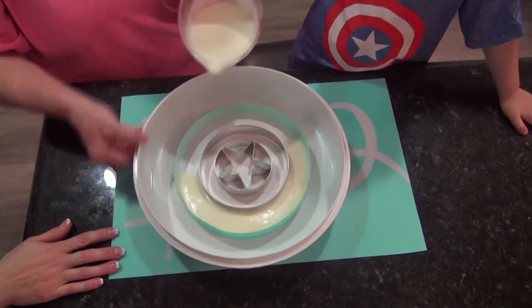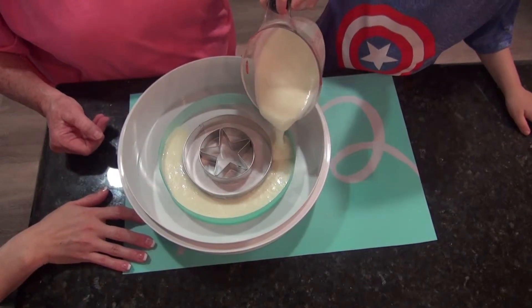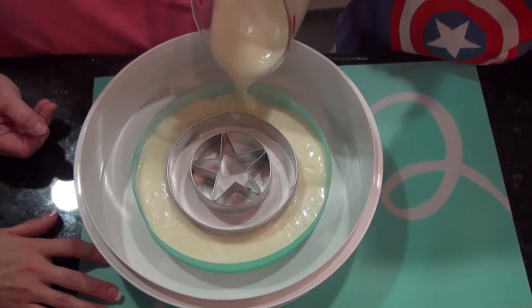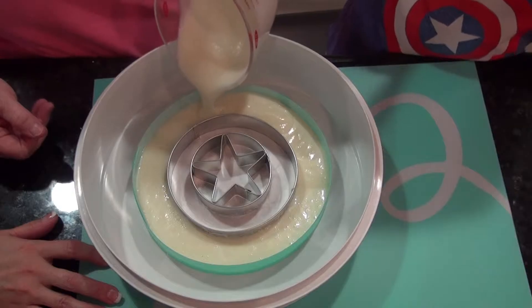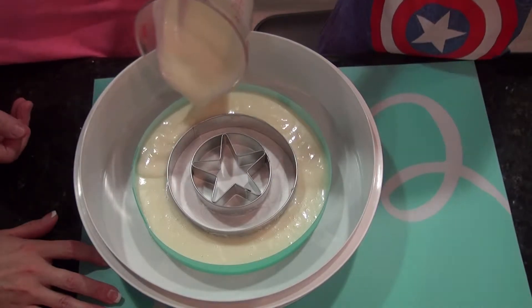Look at all those marshmallows. The gooey yumminess. Oh my goodness, it's so yummy. Is that marshmallow cream cheese? I want to see more. You want more?